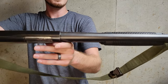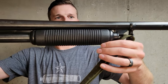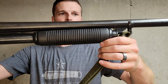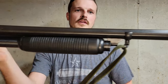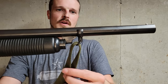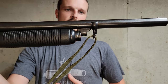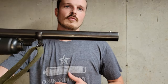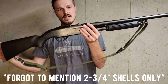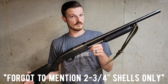Up here on my forend I have the standard — a lot of people call it a corn cob style forend — also painted in that dark stain. This particular clone is working toward an earlier look, so I have a barrel band for my front sling swivel rather than in later ones where it was actually attached to the magazine plug mount. Then I have a very short 20-inch barrel with your standard bead. The tube on this one is only a four-shot tube, and so are the originals.